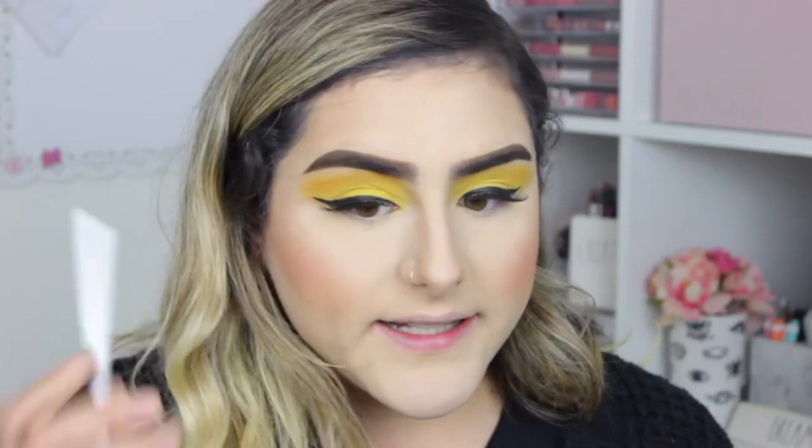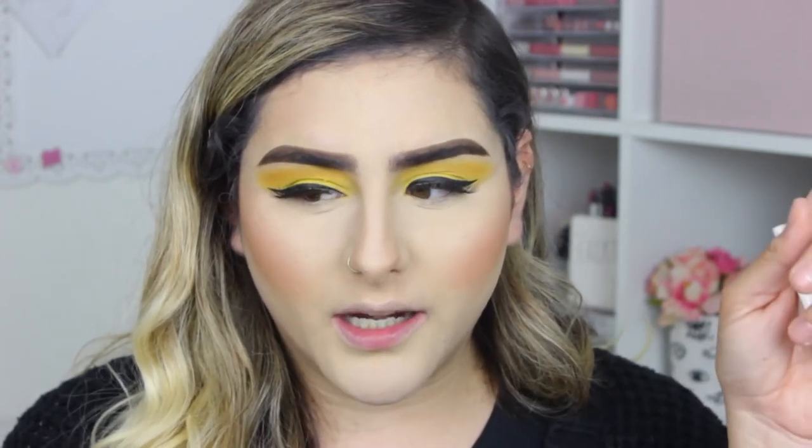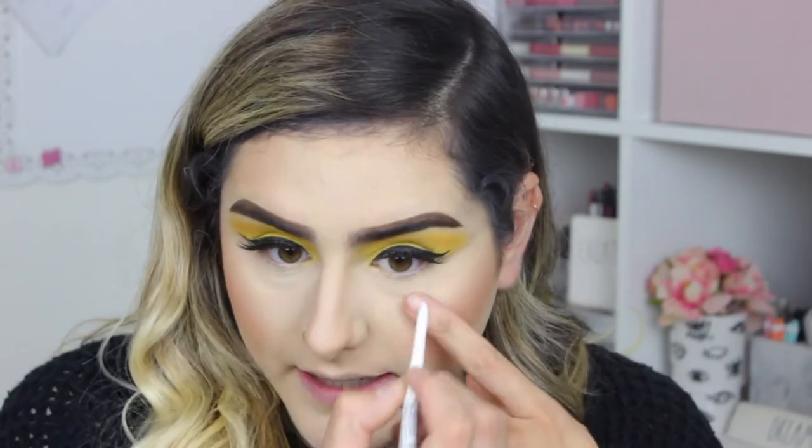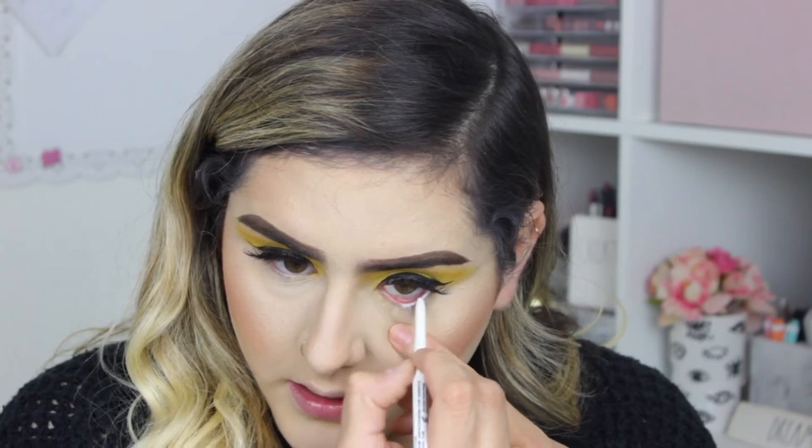Okay, so now to finish off the eyes I'm going to take the NYX Professional retractable eyeliner in white and just line my waterline. I'm just cleaning it a bit because it has a little bit of that purple from the look I did — that video should already be up, I'll link it here and in the description box — it's just a super easy cut crease purple look.